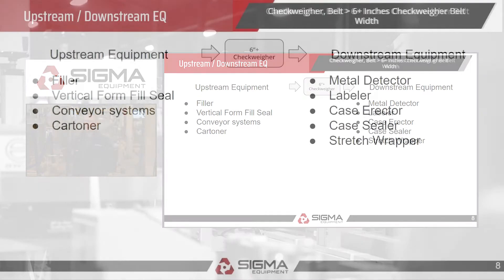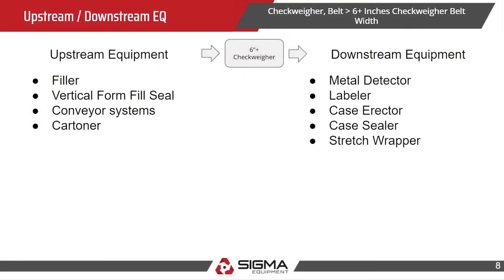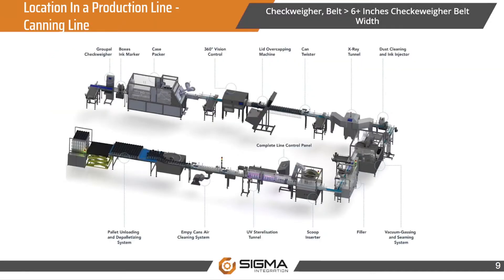For upstream and downstream equipment: these checkweighers are typically found towards the end of a production line, but they could also be used after a filler to make sure the product weight is accurate prior to packaging. Upstream equipment includes fillers, vertical form fill seal machines, conveyor systems, and cartoners. Downstream equipment could include a metal detector, labeler, case erector, case sealer, or stretch wrapper.